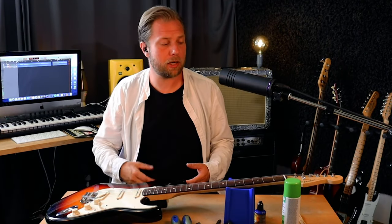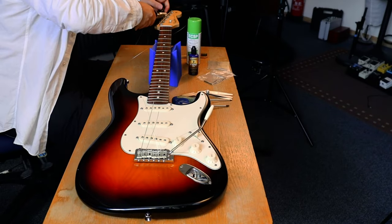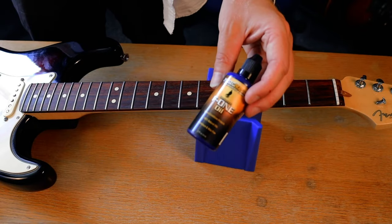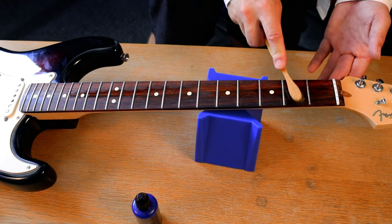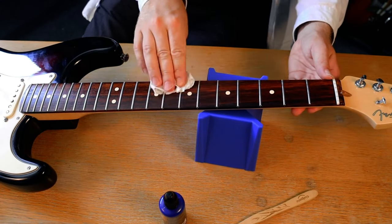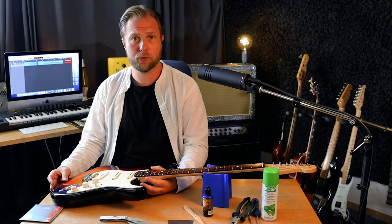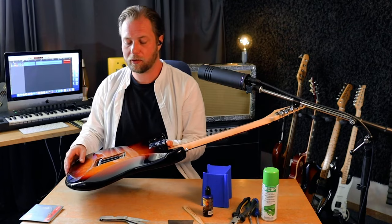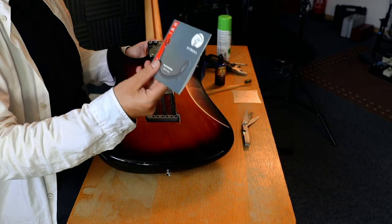The first thing we're going to do is take the old strings out and clean the fretboard. When it comes to the tremolo bar I prefer to use three springs at the back. I've tried five in the past but that doesn't really work for me — it gave me too loose a string tension. But I feel like the three springs versus the 1046 strings gives me the perfect tension.